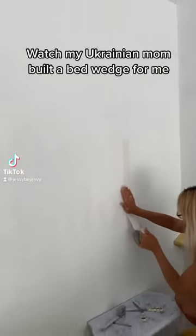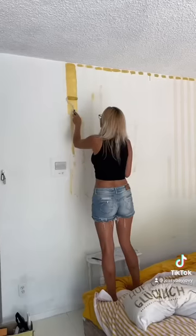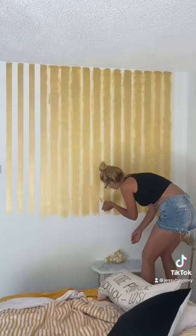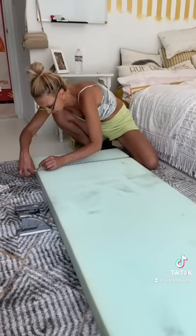Watch my mom building a bed wedge for me. First, she put tape on my wall, then she painted it gold. She did this painting and the rest of my room — she's just so talented. She painted it in stripes because my bed sheets are the same color.